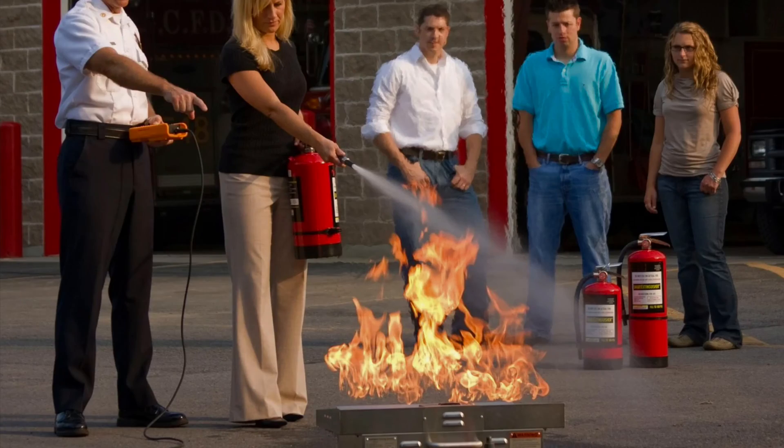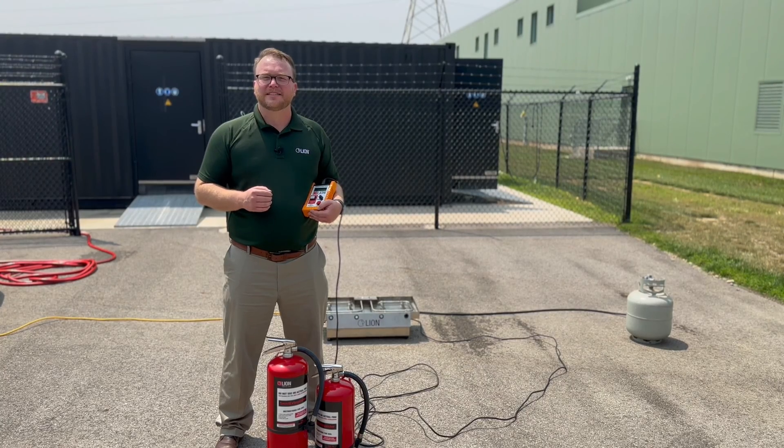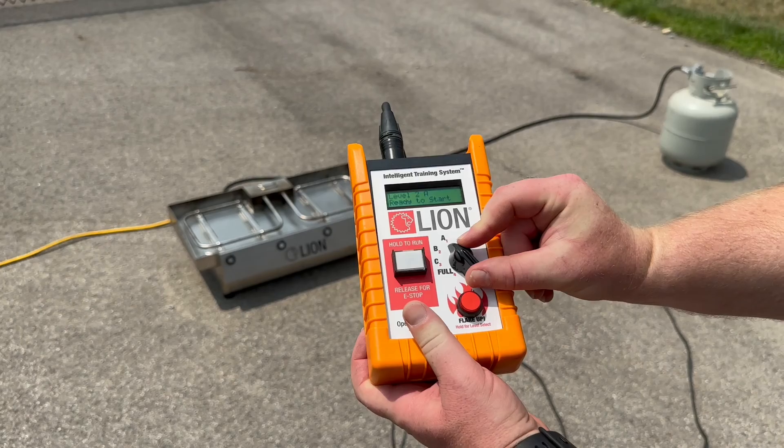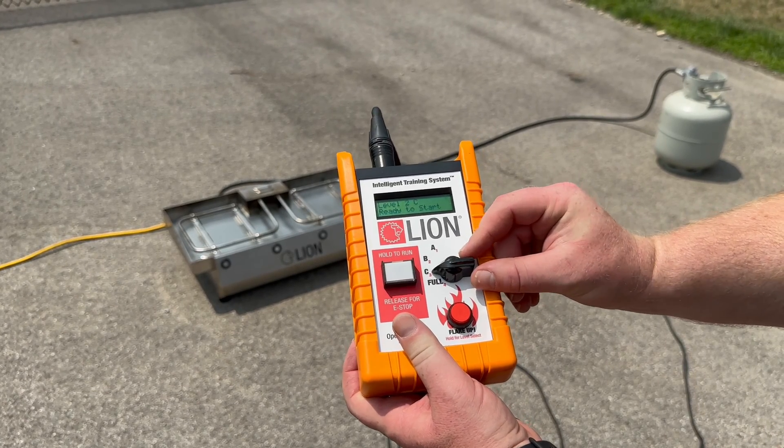That propane tank will give you 250 full evolutions. What's great about the Intelligent Training System is we simulate three classes of fire and we have four different difficulty settings that you're able to utilize with this system.